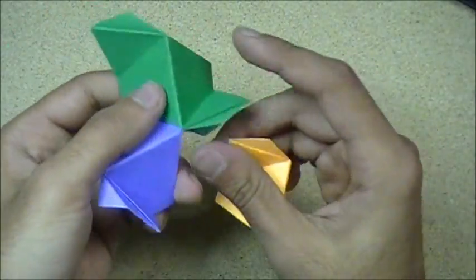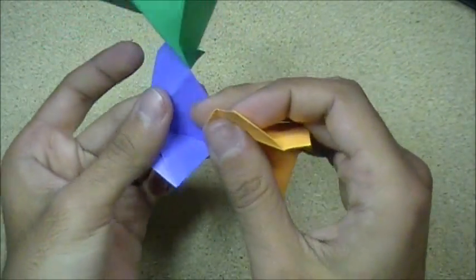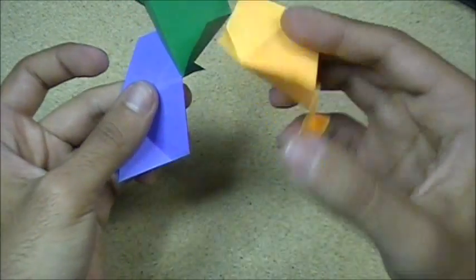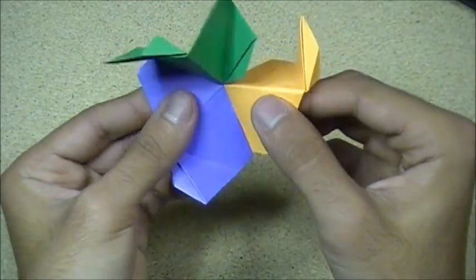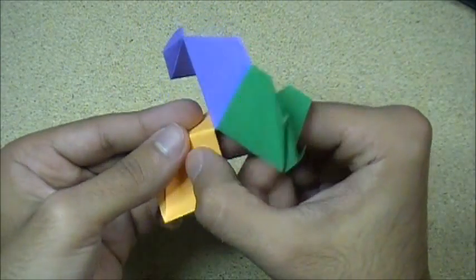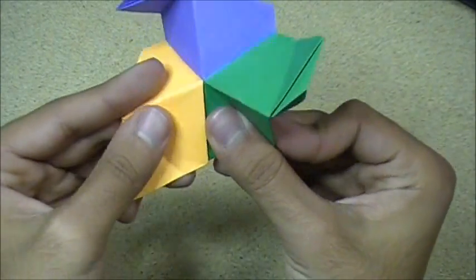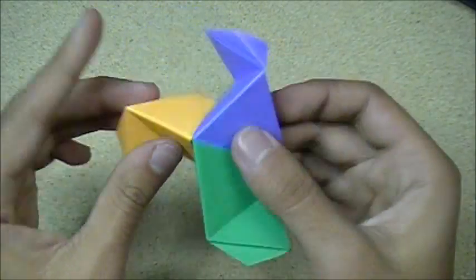And then the third one — open up the flat plumb side, just like that. Get into the pocket and slip it in. That was upside down. Slip it in just like that. Then same with this side — open up the pocket and slip this in. It shouldn't be that hard. And that is how you join them.